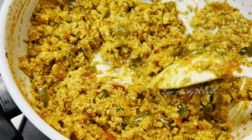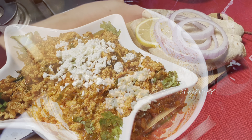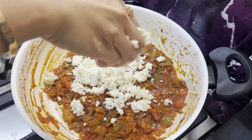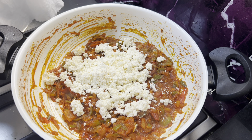Hi, Assalamualaikum! Today I'm back with another tasty recipe — this is Paneer Bhurji, one of the yummy dishes which you can make with paneer. The first step is to make some homemade paneer. For this, instead of using milk, I'm going to use some milk powder.